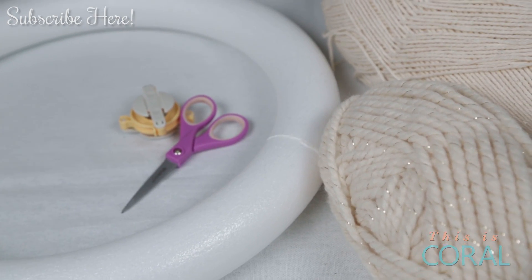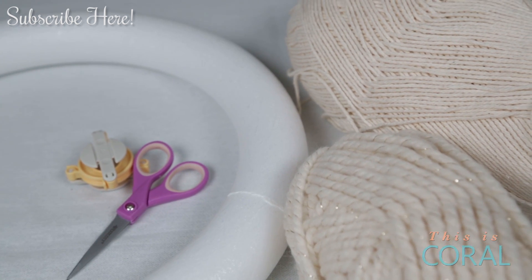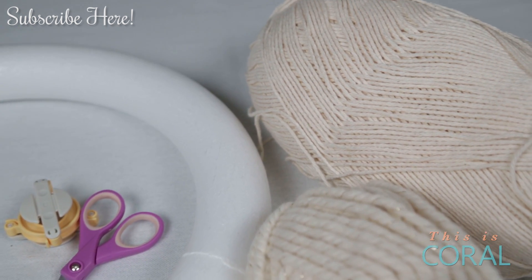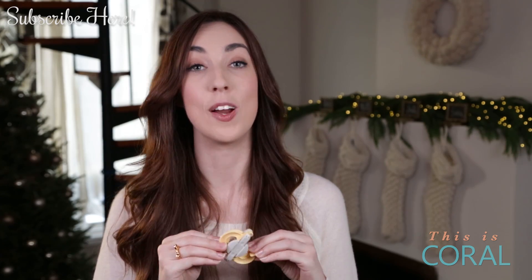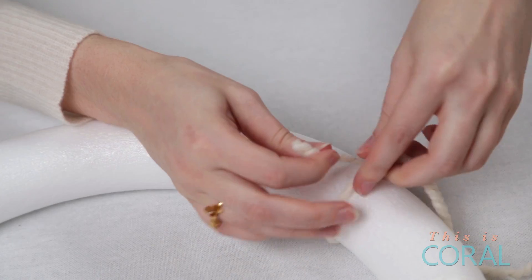For this project you'll need a foam wreath form, two different textures of cream yarn, some scissors, and of course a trusty pom-pom maker, which I found at a local craft store.